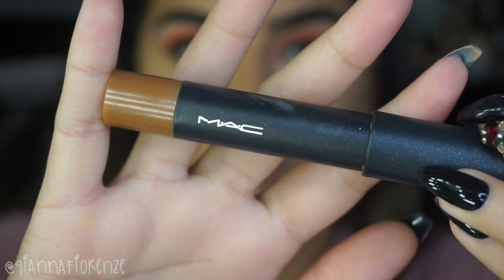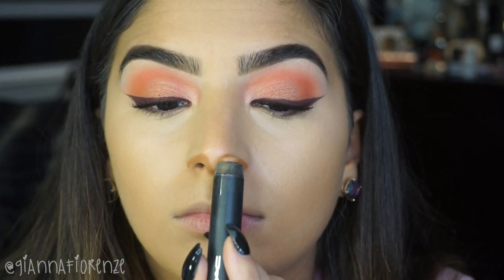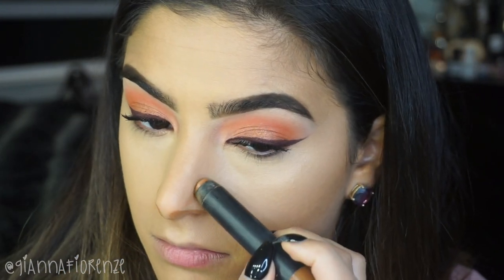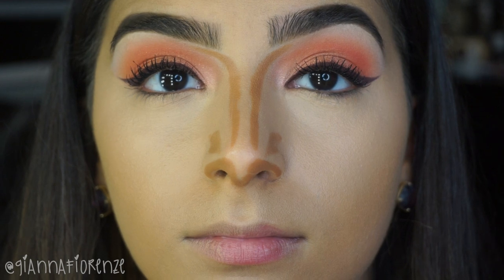Now for contouring, I am taking the NW45 Studio Perfecting Stick by MAC and I am going to make an M shape with my nose — you can see here it looks like a little M. So I am outlining the bottom of my nose, then outlining the corners of my nose, the little creases there, and deepening that. Then we are going to contour the sides, going from the top of my brow in the front and going down the sides of my nose a little bit thinner than the actual structure of my nose, going a little bit more in just to create the illusion that my nose is a little bit thinner.